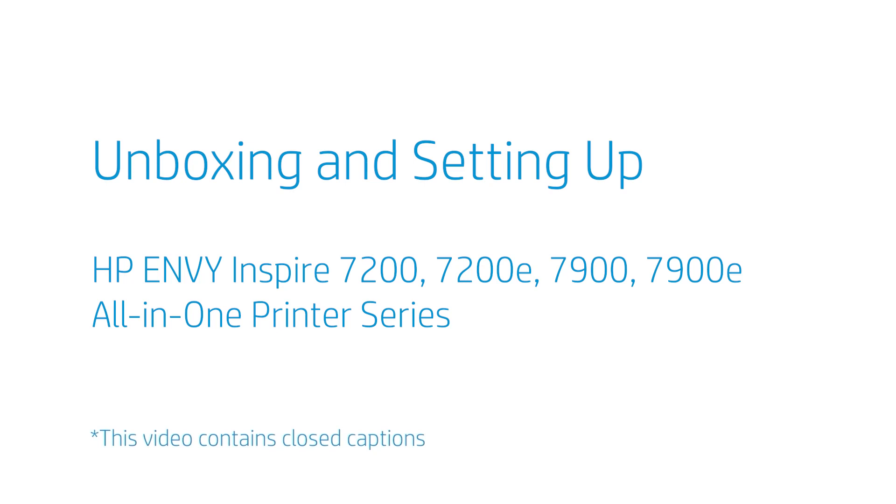Unboxing and setting up the HP Envy Inspire 7200, 7200E, 7900, and 7900E All-in-One Printer Series.